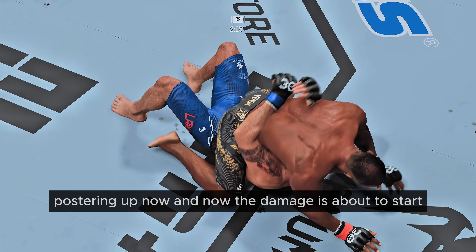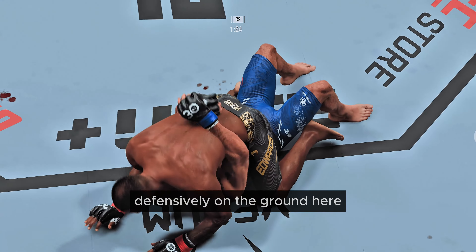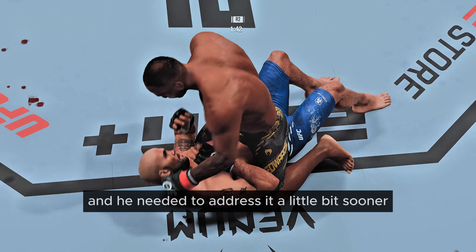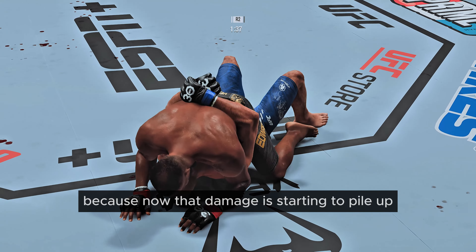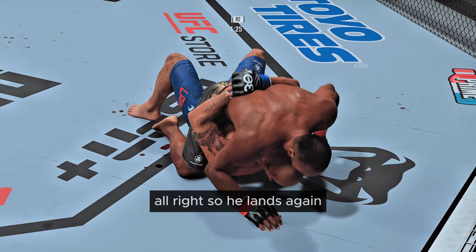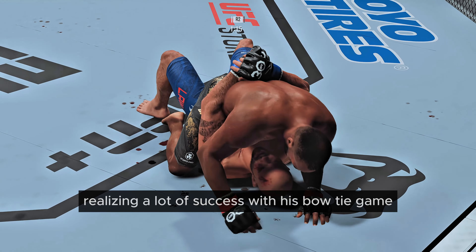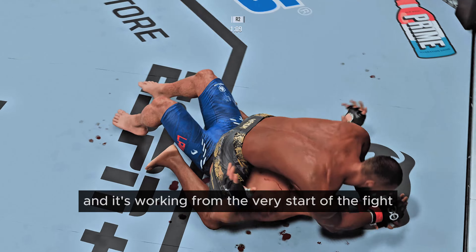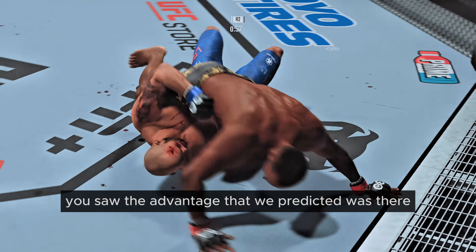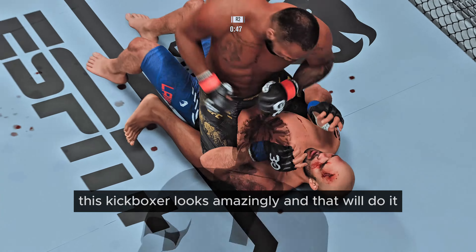Posturing up now — the damage is about to start. Moving his head pretty well defensively on the ground. Every strike he lands, that cut gets worse. He needed to address it sooner because now the damage is starting to pile up. He's realizing a lot of success with his Muay Thai game tonight — why change it? It's working, and it's been working from the very start of the fight. The moment this fight started, you saw the advantage we predicted was there, and now he's continuing to build on it. This kickboxer looks amazing tonight. And that'll do it!